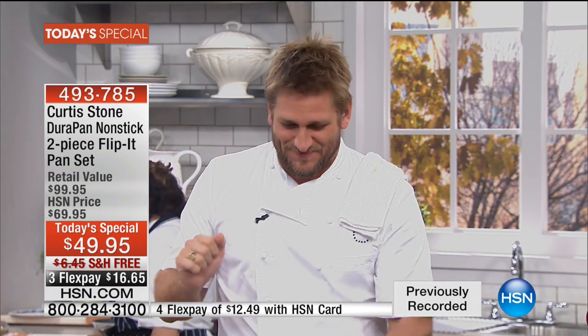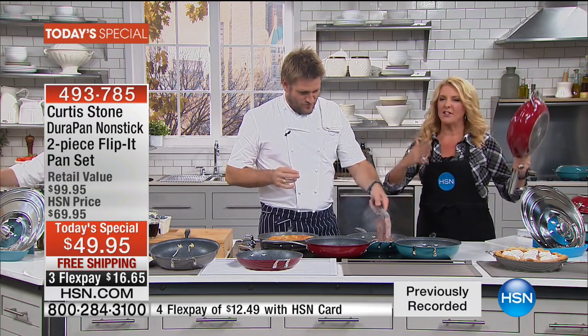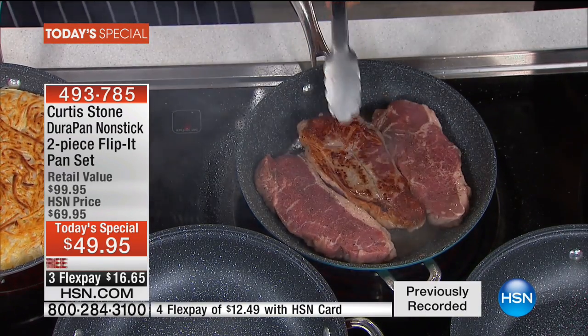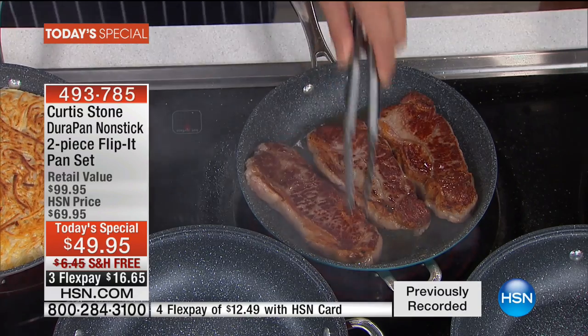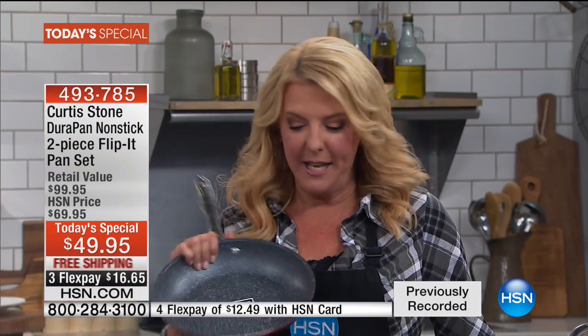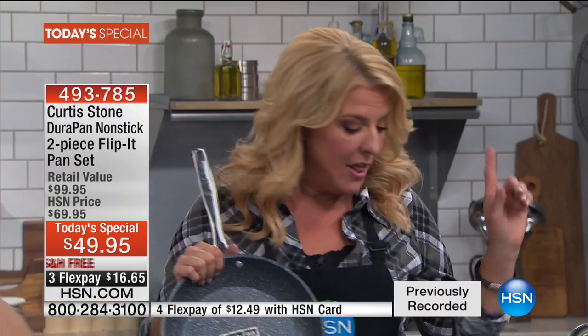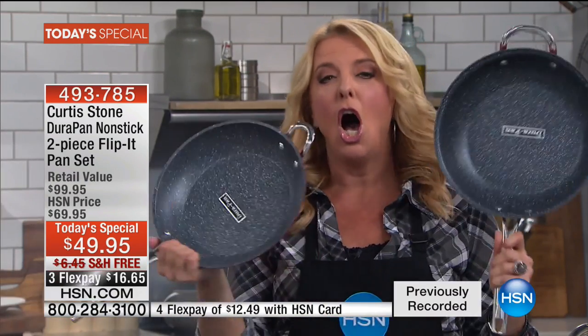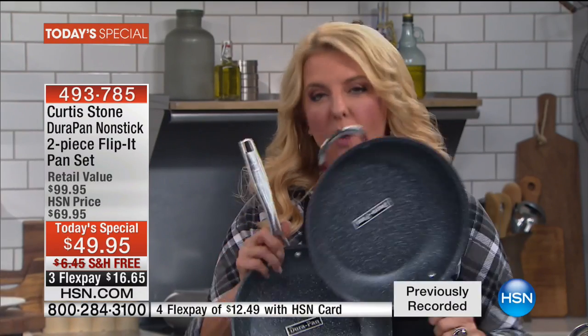All that stuff that you can't flip at home, you now can. Chef loves your comments, and you could originally only get this in a big set that cost hundreds of dollars. Everybody said of all the pans in that set, they loved how clever the flip it was. So we pulled it out separately by itself tonight for the very first time. We have sold 650,000 pieces of Chef Curtis Stone cookware here at HSN — over half a million.